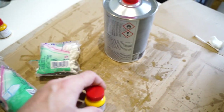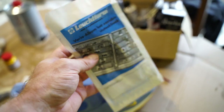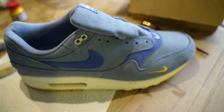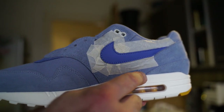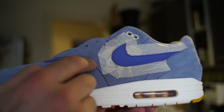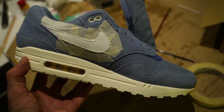I removed the laces and got everything here — some acetone, some cut tape, some q-tips for the acetone, and some new brushes for all the fine outlines and corners I'm gonna be facing. I taped the swoosh off in order to apply some acetone to get off the factory finish, and then I'll apply the first layer of paint.